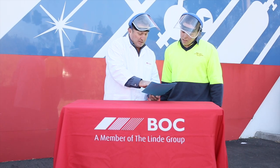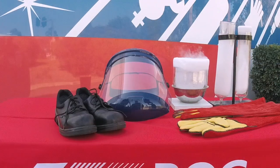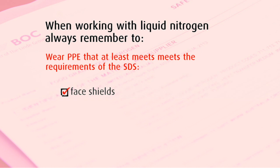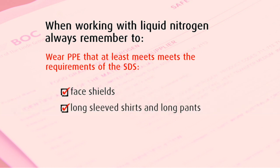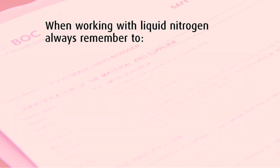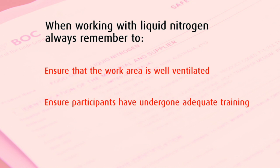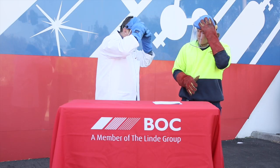It is important to ensure that you are wearing PPE that at least meets the requirements of the SDS. In this case we are wearing face shields, long-sleeved shirt and pants, insulated gloves and safety boots. We have also ensured that our workspace has adequate ventilation and participants are appropriately trained to use liquid nitrogen.